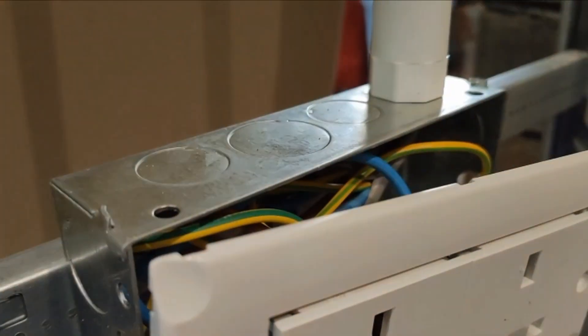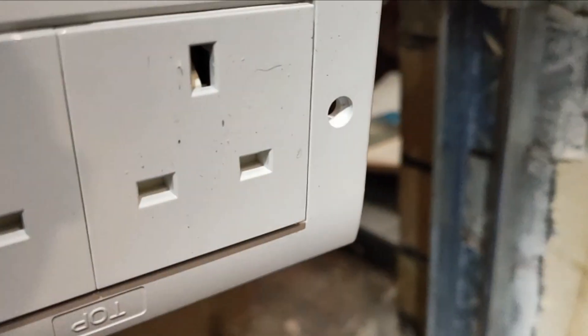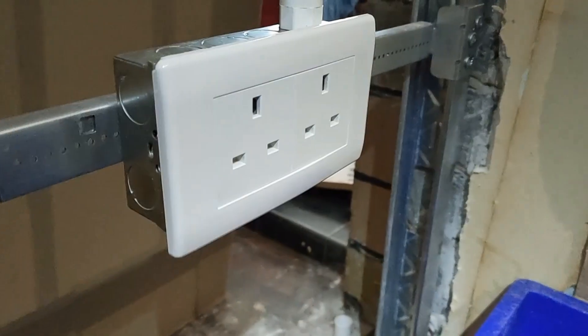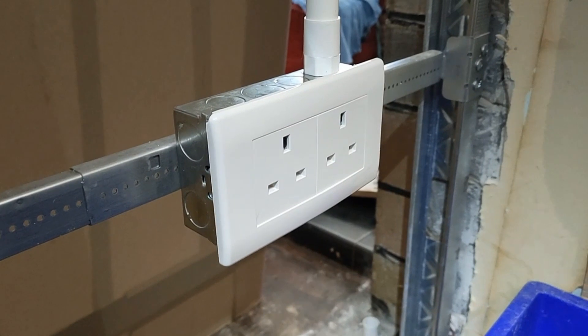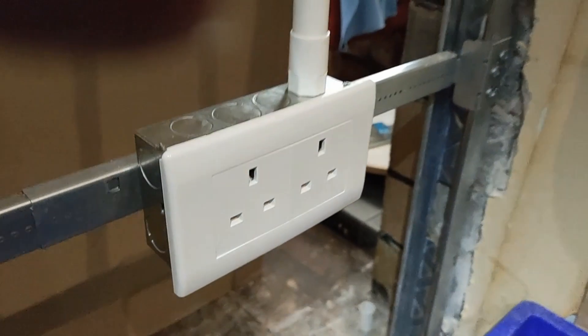It says 'top' but I don't think that's going to be a problem to be honest - it says top but that doesn't really matter. So that's how it looks - the finished front. Obviously that front will come off when the plasterboard comes on, so we'll just need to take that off when that happens. Now it's all clipped into place.